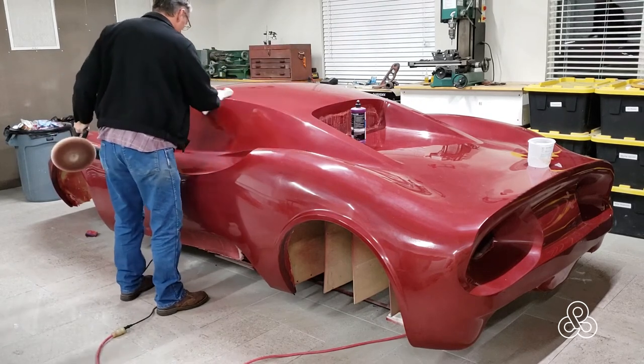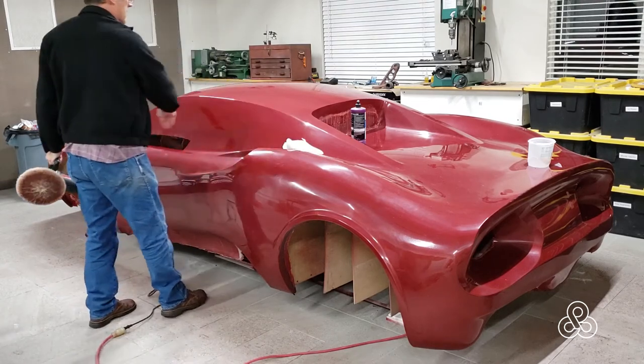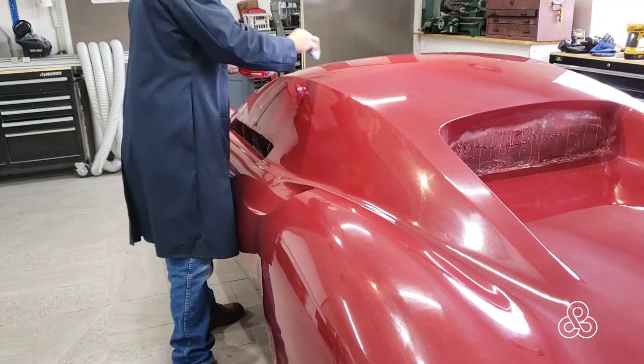Once we get it all polished and buffed out, we are ready to put a release on it. And that release, of course, is going to be wax.